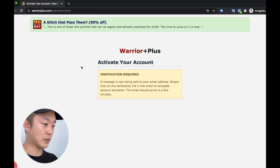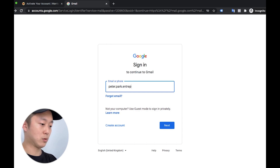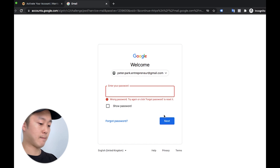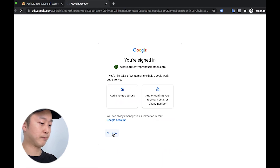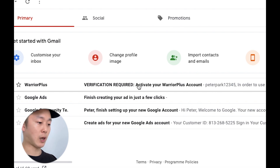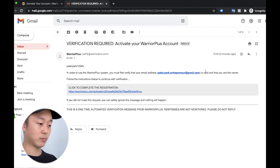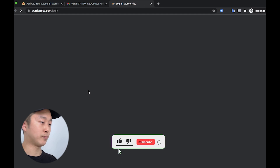Alright. So after that, it requires you to activate your account. So I have to go to my email address. So I made my Gmail account here. So going to my email account — password. When I get to the new email account, as you can see, it says Warrior Plus verification required: activate your Warrior Plus account. So I click on it, and here when you look at this, there's a link to complete the registration. So I click on this.